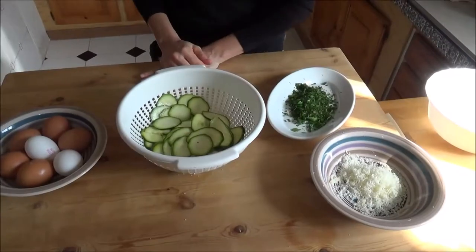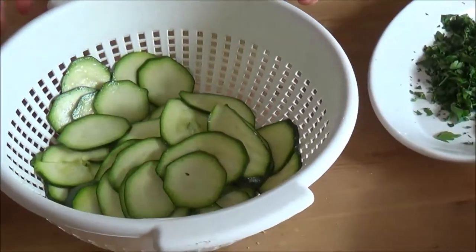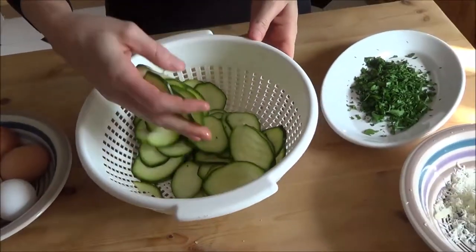The ingredients that we need are zucchini. I cut it in tiny slices and there is a little bit of salt.